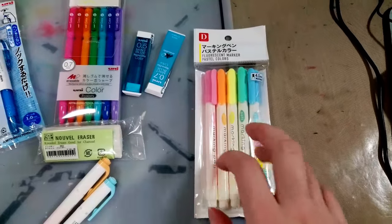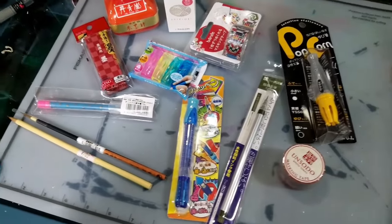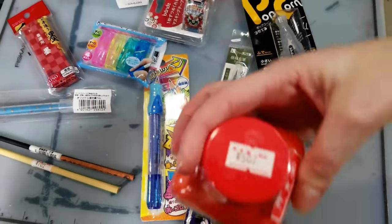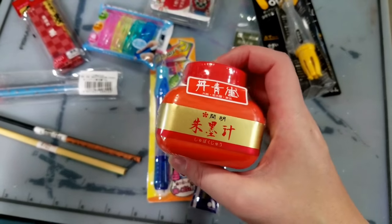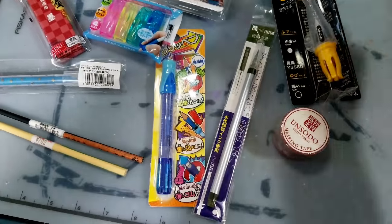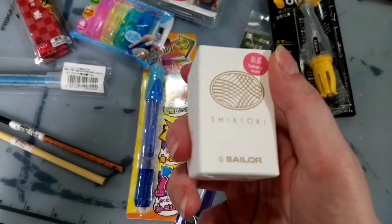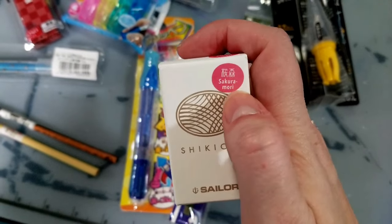Correction — I lied, those are not mild liners; these are Daiso's mild liners. I've got Kuretake Gold Sumi Ink here — I've wanted to try this for a while. It tends to be more expensive in the States but much cheaper in Japan, and I bought this from a really cool traditional art supply store in Osaka. I felt it wasn't appropriate to take video in there. I picked up Sailor Shikori in Sakuramori — getting Sailor fountain pen ink and Sailor products in the US can be kind of hard, so I definitely wanted to pick this up and give it a try. I love the color.